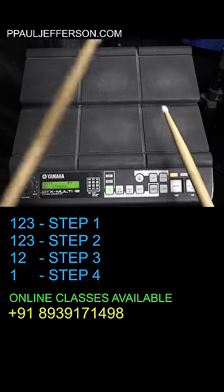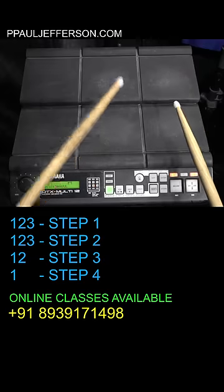The second step is also the same: 1, 2, 3, 1, 2, 3.